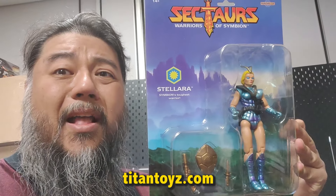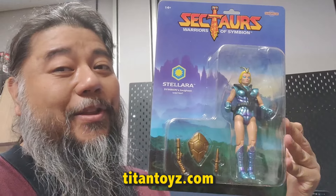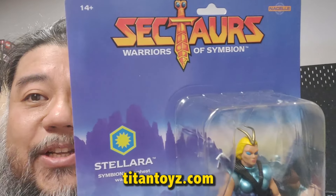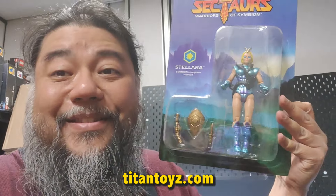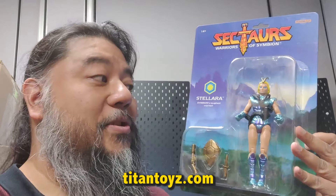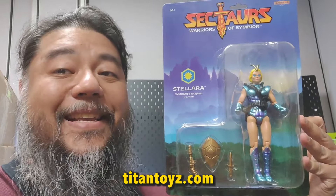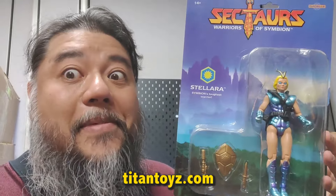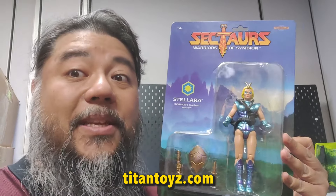Now I do have some comments about the packaging — this thing is bigger than my head. I love Nacelle, I really do, but was this packaging really necessary? Other companies are trying to save on paper and plastic packaging, but Nacelle is like, screw it — we want a good-looking card, we want really cool looking packaging, we want the nostalgia from the 80s. And you know what, I can't blame them.